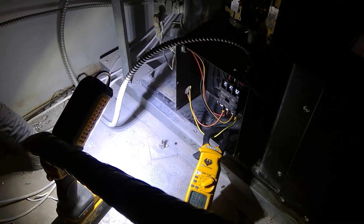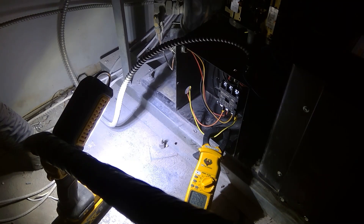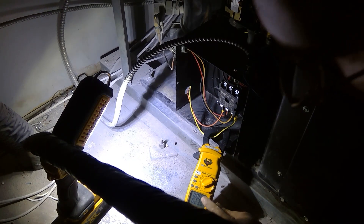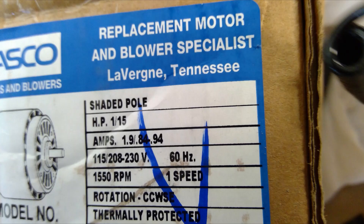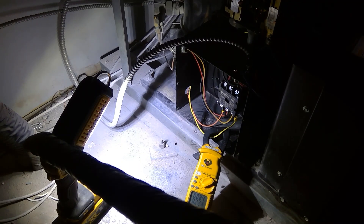I changed the contactor, changed whatever wiring and connectors needed to be changed, and changed the condenser motor. We're gonna fire it up and check our amp draw — we're getting 0.84 amps. Comparing to the rating of 0.84 amps, we're right on. I'm gonna let it run a little bit longer to make sure the amperage doesn't change. We're right to spec.